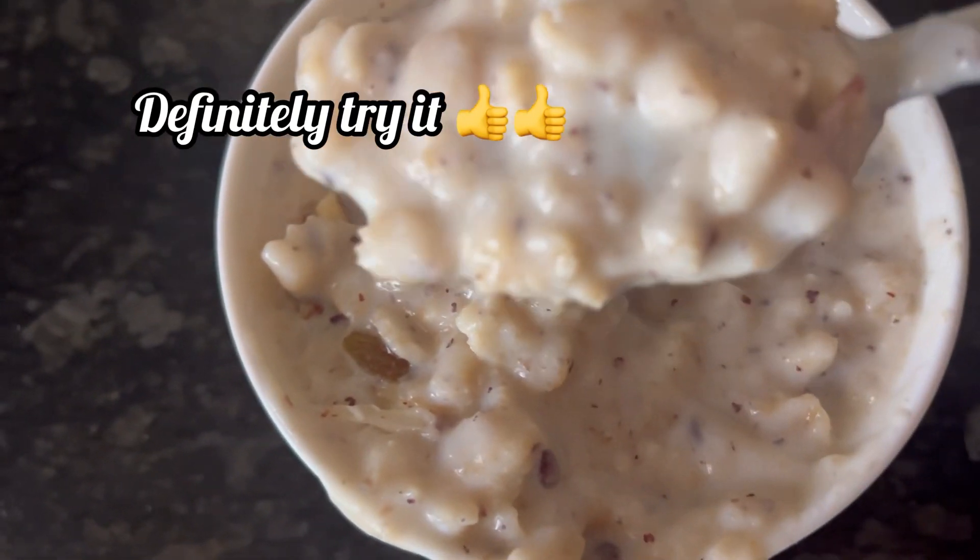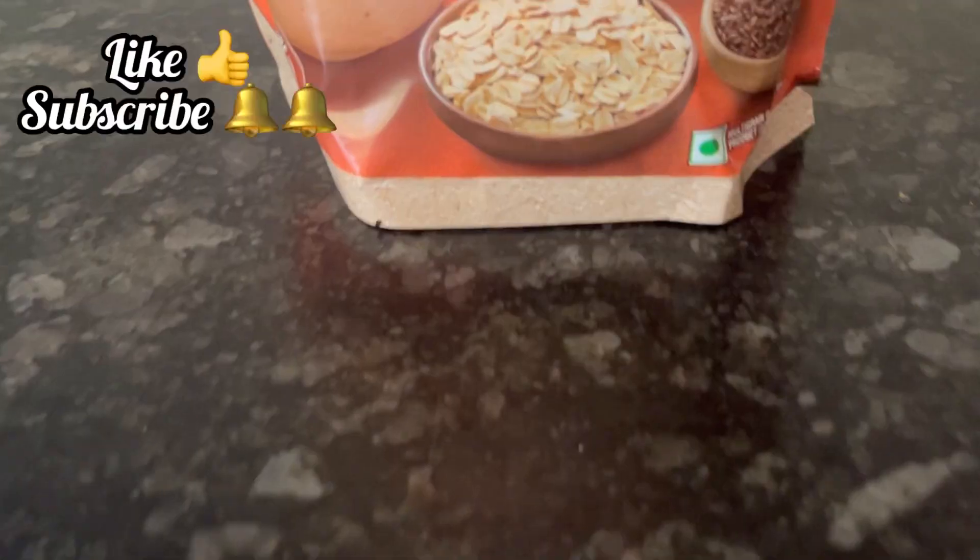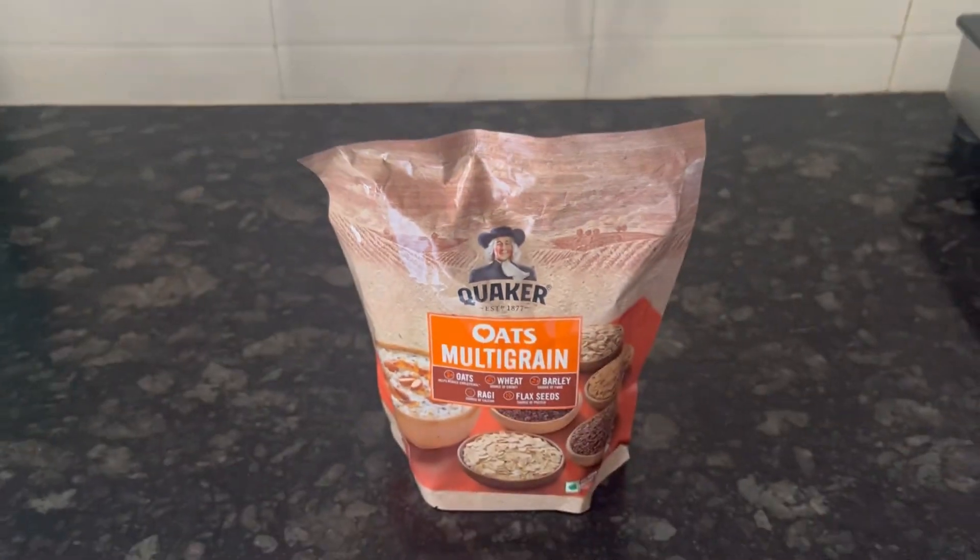So definitely give it a try, and if you find this review and recipe useful, do like and subscribe. Thank you!